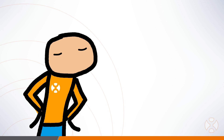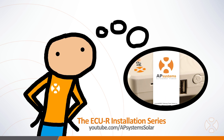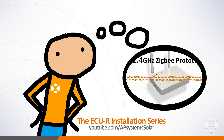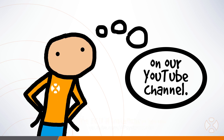There's an easier way to verify operation than checking microinverter LEDs on the roof — by using the ECU app. To learn how to connect to the ECU using your smartphone and the ECU app, see video 4 of the ECUR installation series on our YouTube channel.